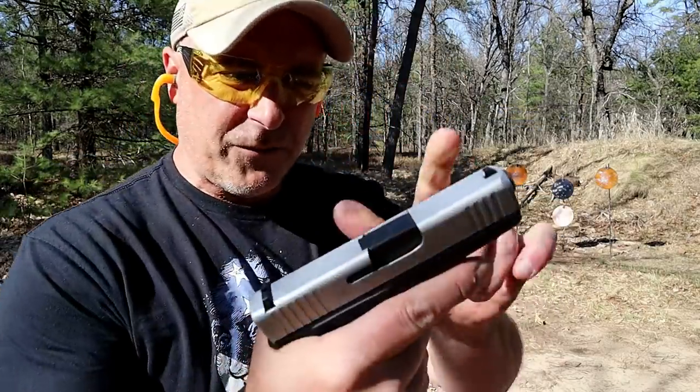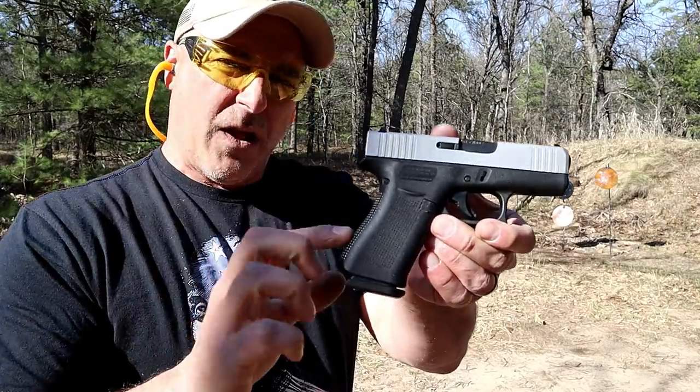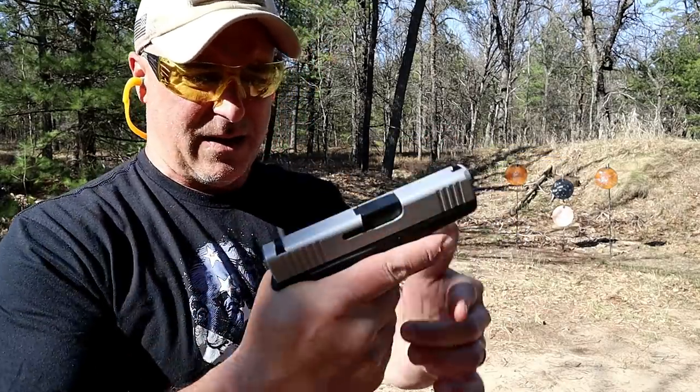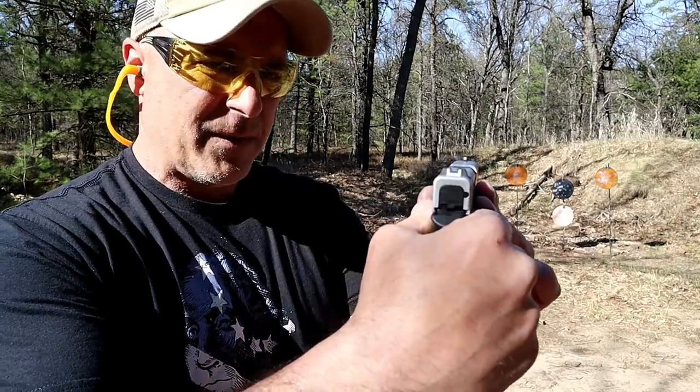The 43X has front serrations, a nice feel — it's a little bit thinner, a little bit lighter, and people like that. It has essentially the same trigger pull and the same Glock sights.